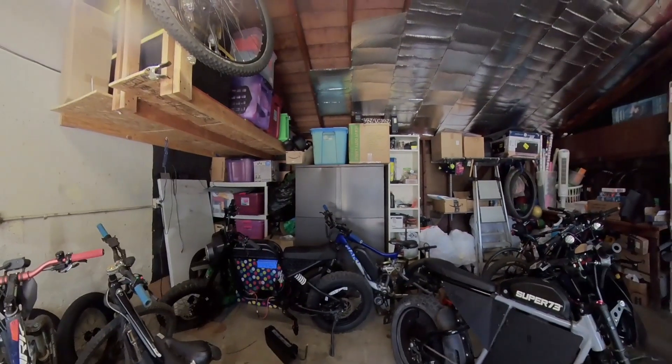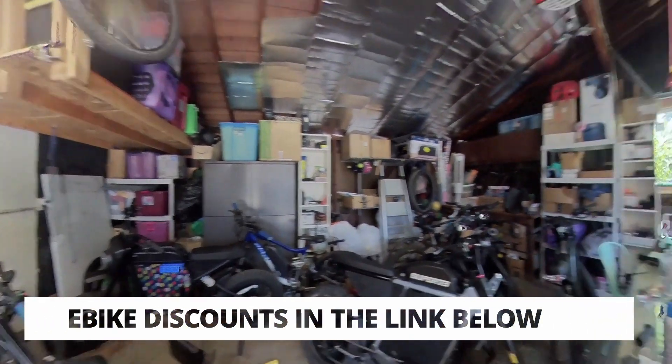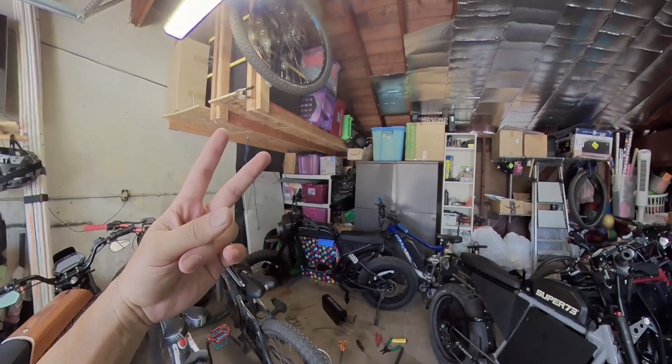That's going to be it for today's video. Help out the channel by liking and subscribing. If you're getting one of these Rev1 bikes, which I highly recommend, definitely check out my link for additional discounts. That's a wrap — this is Julian signing out. See you guys in the next ride. Peace.